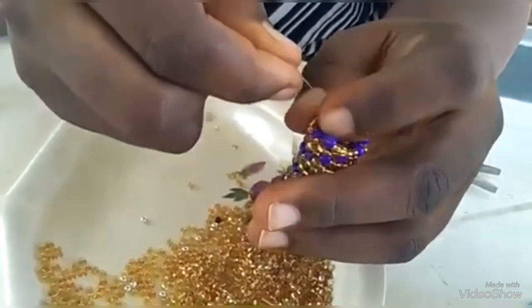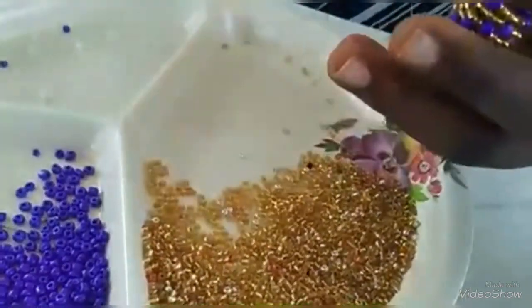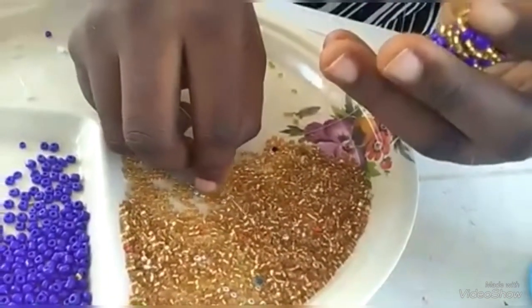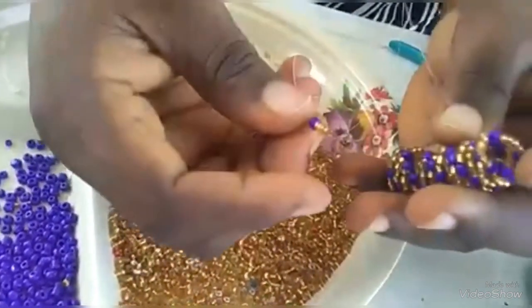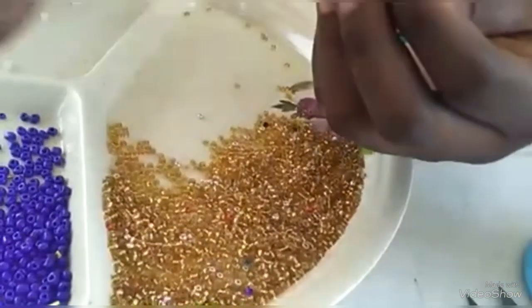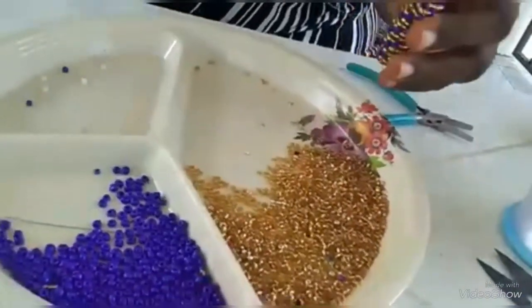So you are continuing just the same way. You see where I started — so you cannot cut off this. You don't tie again because you've tied already; when you get up you secure your fishing line. These three like this — if you continue again, you continue what you were doing before. And that's it!